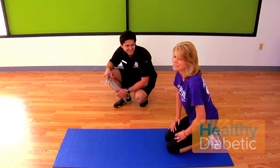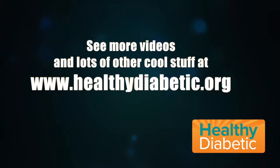My heart is beating so fast. That was Can You No. 2. Stay tuned for Can You No. 3 in a series of videos here at TheHealthyDiabetic.org.